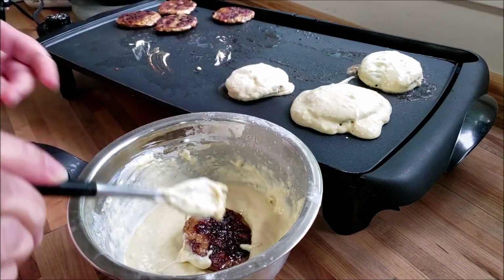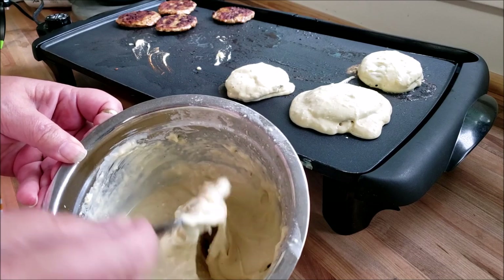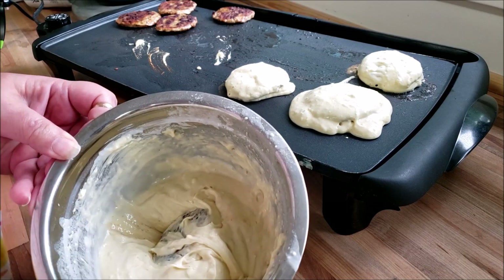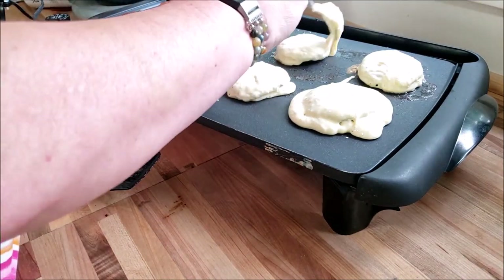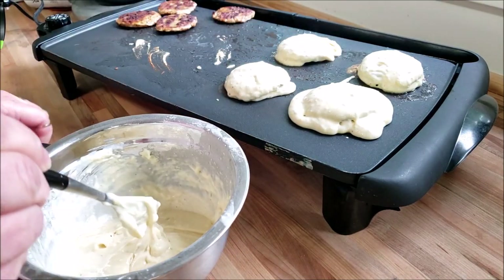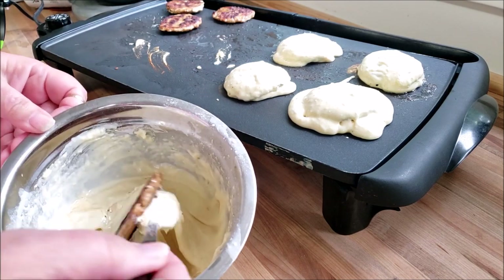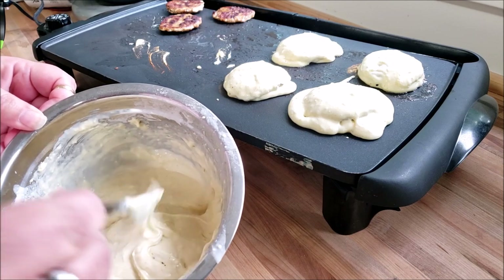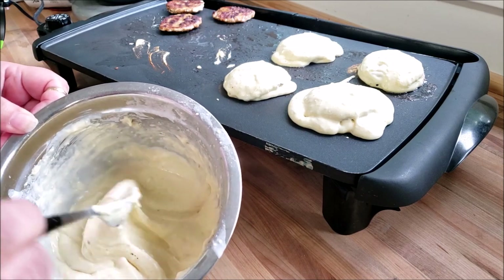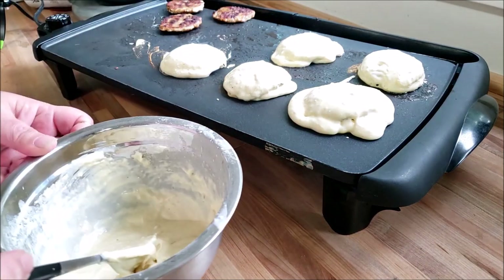Oh my gosh, crazy good. Now, it might be easier if you cook them and let them cool off a little bit, but as you know, I am not known for my patience. Okay, so we're going to work through these. And look, the batter's already poofing up. Get yourself some good maple syrup. This is going to be fun. I really am way too easy to amuse.